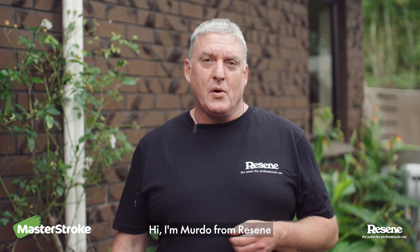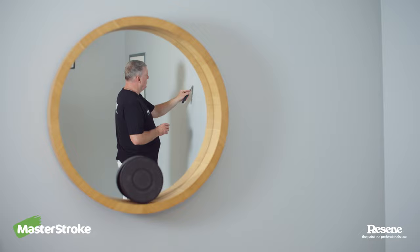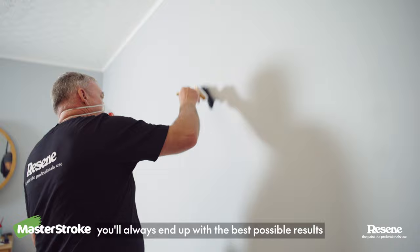Hi, I'm Murdo from Rezine. This is Paint Like a Pro and today I'm going to show you how to prep a wall for painting. Prepping is a present for your future self. If you do it well, you'll always end up with the best possible results.